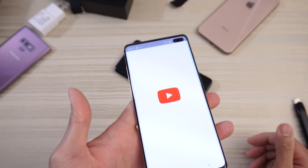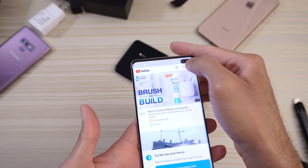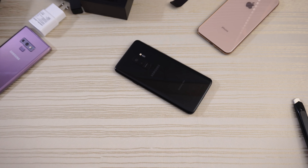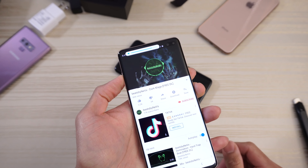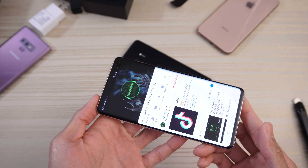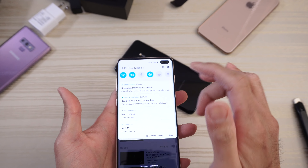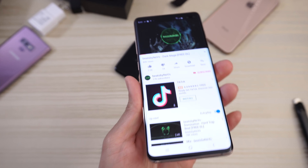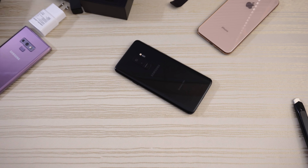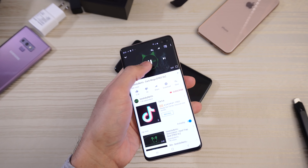Let's test out the speakers. We'll close this for now, not now on the update, and do a quick search. Put it next to the mic. Speaker sounds pretty good — I dig it.